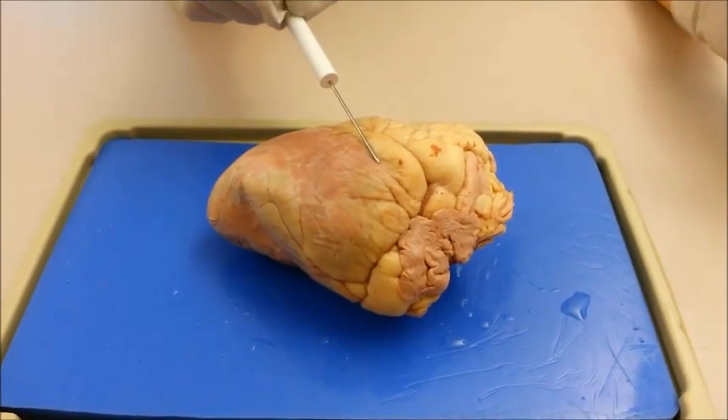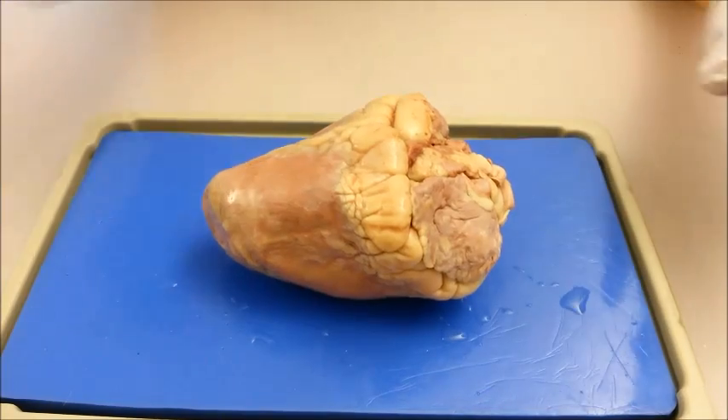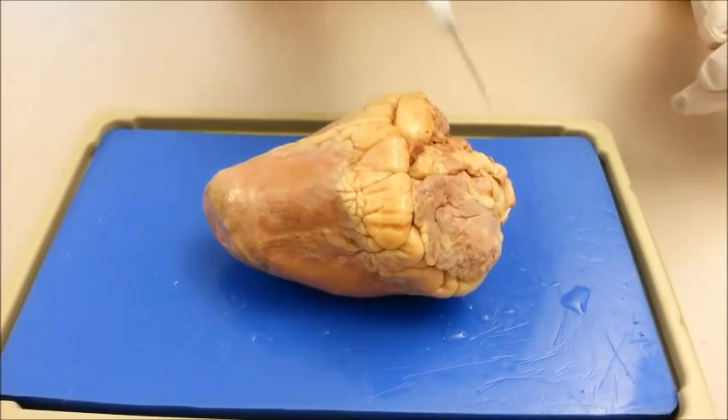Here is the anterior position of the heart. If you flip it over, that will be the posterior side. Then there is the superior and inferior parts of the posterior side.